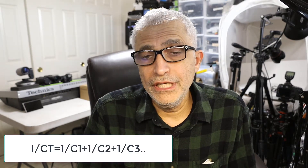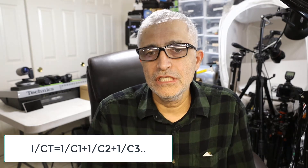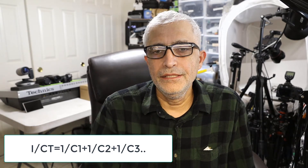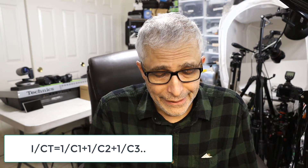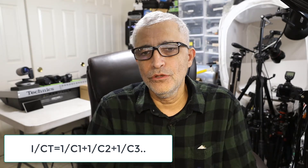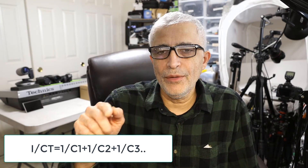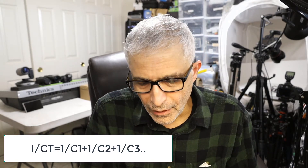The formula for calculating total capacitance in series is the opposite of resistors. For resistors in series you add R1 + R2 + R3. But with capacitors in series, the total voltage increases — two 2.7V capacitors in series become 5.4V — but the capacitance drops in half. The formula is: 1/C_total = 1/C1 + 1/C2 + 1/C3, and I'll leave the formula in the description.